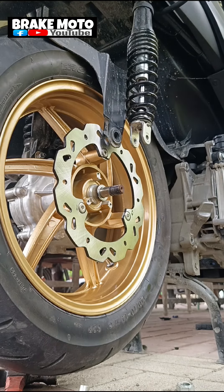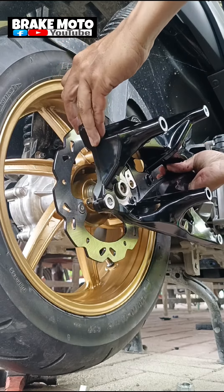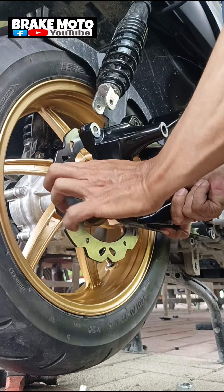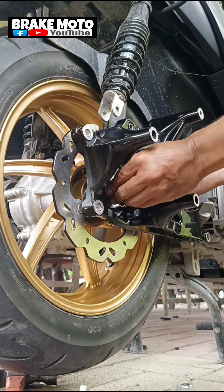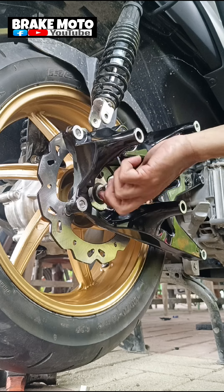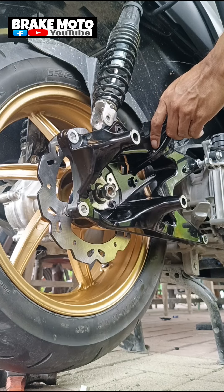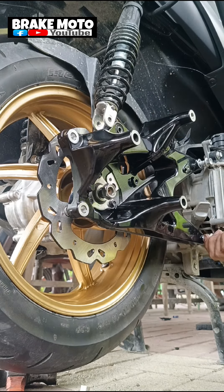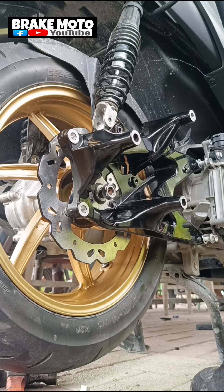And syempre mga sir, after natin yung install yan, kapit na natin yung swing arm. Yung swing arm na ito ay pang NMAX din. So lahat nung mga bearing, bushing, lahat nung mga yun sa stock na swing arm, linipat natin dito sa pinaka new swing arm nya. Para hindi na kayo gagastos, kasi yung ibang ginagawa, bumibili pa sila ng mga bearing tsaka yung mga bushing. Kami, para makatipidin si customer, linipat lang natin yung mga piyesa dun sa stock dito sa bagong swing arm, para hindi na kayo gumastos.